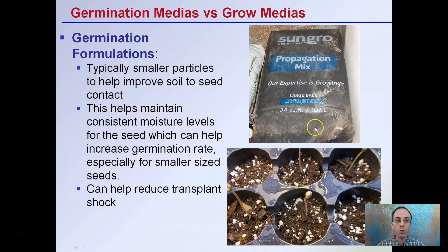First, let's look at our germination media, also sometimes called propagation mix. These contain typically smaller particles that help improve the soil-to-seed contact. Keep in mind that we need to keep moisture levels consistent with the seed to help increase our germination rate, and this is especially important for smaller-sized seeds. This can also help reduce transplant shock, which is why it's important to use a propagation mix when starting especially small seeds.